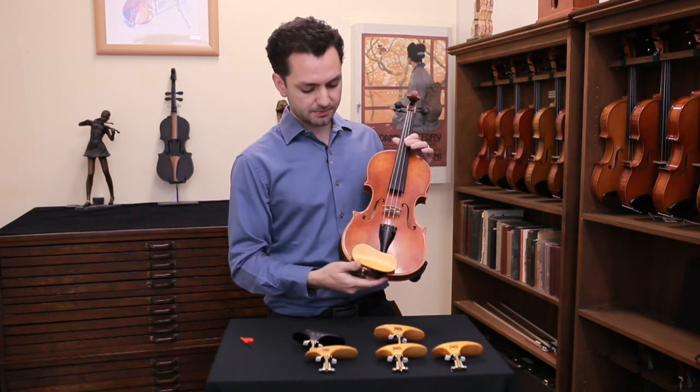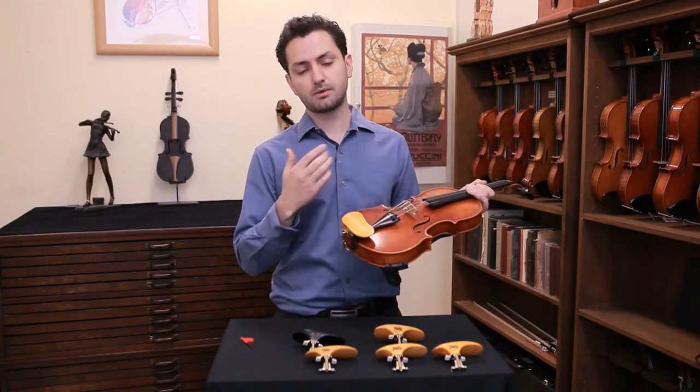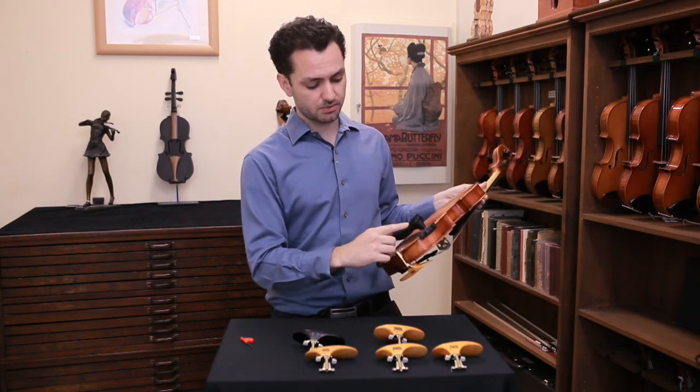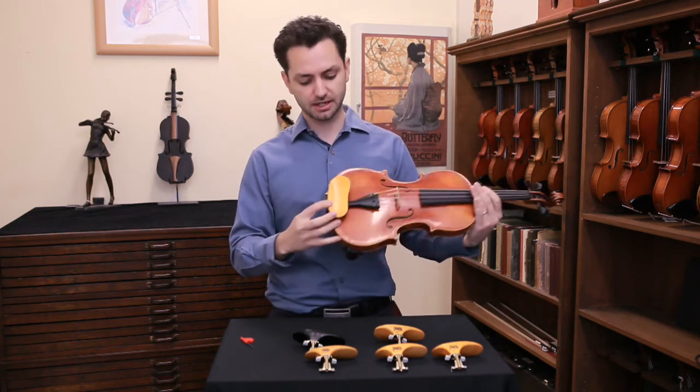In this instance I've chosen the lowest chin rest, and that's to suit my neck which is not too long. I've combined it with an Everest shoulder rest because that's the shoulder rest that I would normally be using. This is what it looks like.